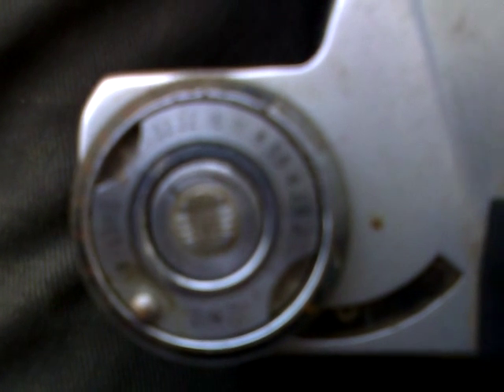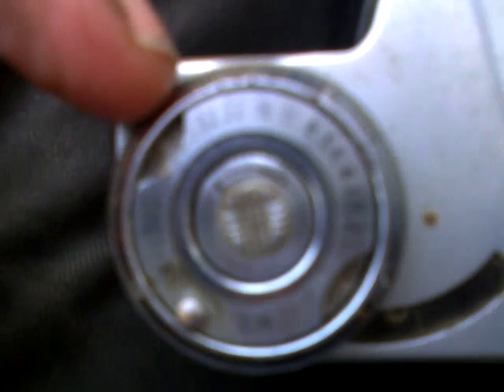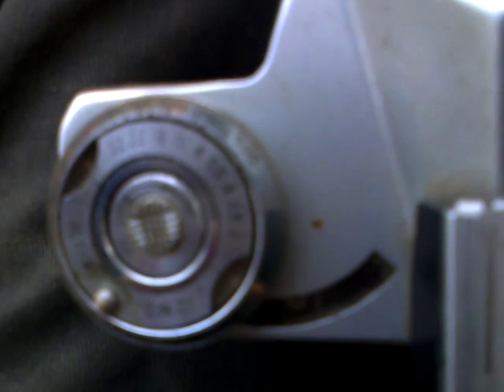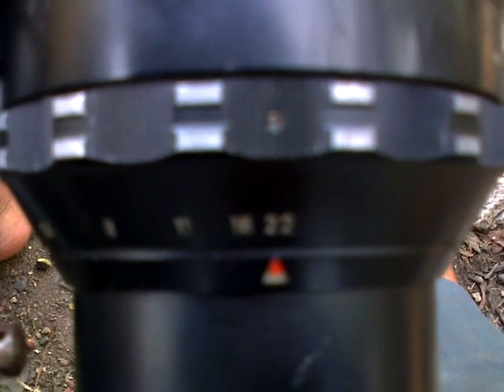Having set the film speed and the amount of light into your slide rule along this surface around here, you get to read off combinations of aperture sizes on the inner ring and shutter speeds on the outer ring. In this case, a 500th of a second with f8, a 250th of a second with f11, a 125th with f16, and a 60th of a second with f22.